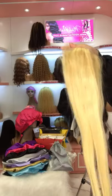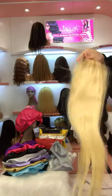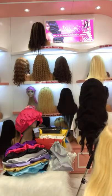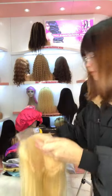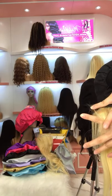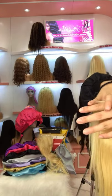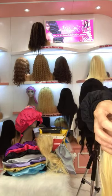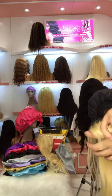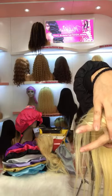The lace is very thin. It's very easy for you to color — you can dye to any colors you want. This is the Transparent Lace. It's pre-plucked with baby hair. It's very easy to melt to your scalp. When you apply it on your skin, it looks very invisible.